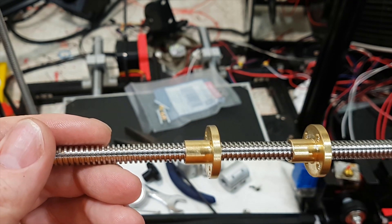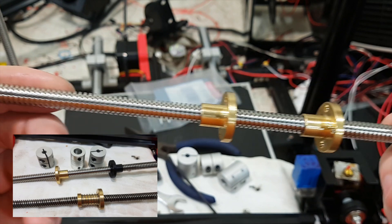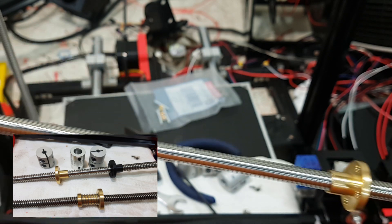Welcome back everyone. I thought I'd take this opportunity to talk about anti-backlash nuts for your lead screws and some other theoretical ways to remove backlash that I thought I'd try myself.